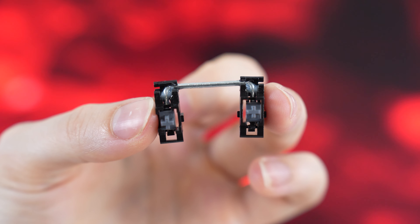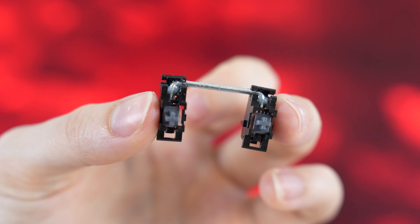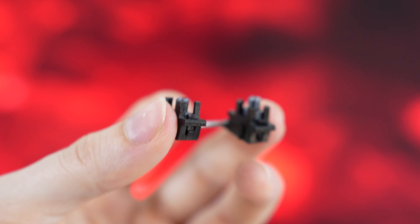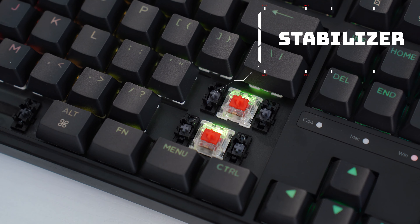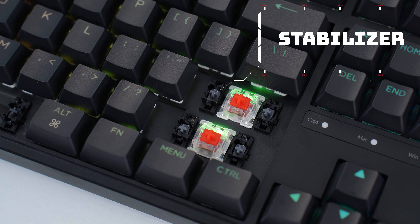Now let's talk stabilizers. Stabilizers are metal bars that quite literally stabilize the longer keys, such as the space bar, enter, backspace, and other longer keys. However, these need to be tuned. If they're not tuned and lubed well, they will start ticking, rattling, and not only will they sound bad, but they will feel bad. If they're not lubed and tuned with precision, they can sound like bad stabilizers. Take a listen.